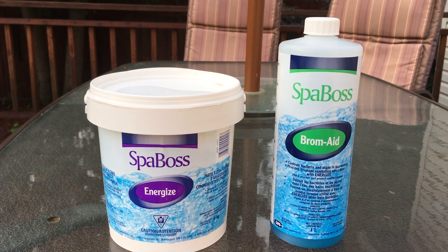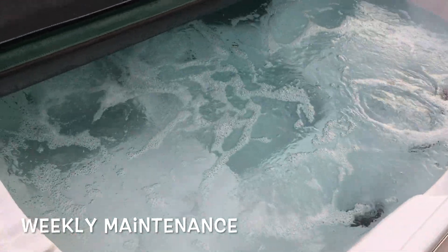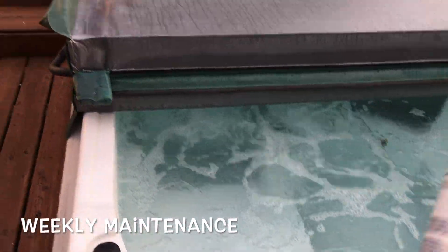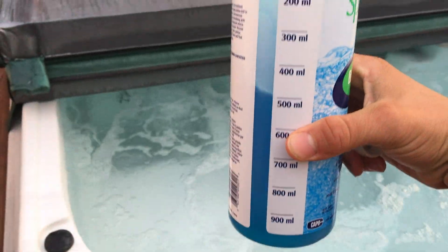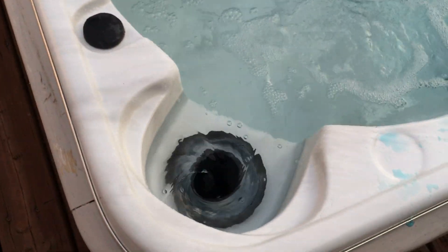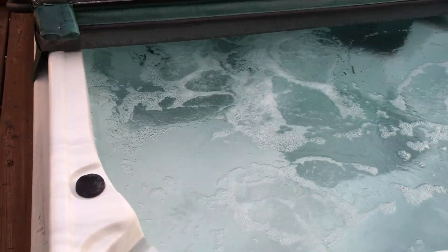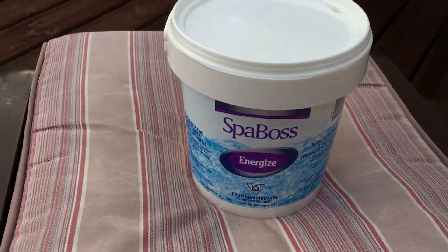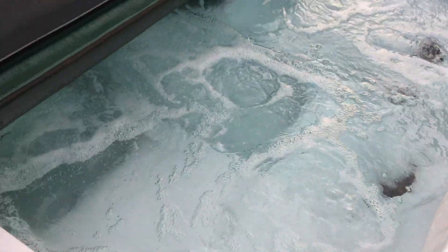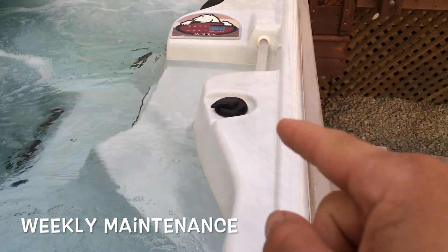Now the spa is looking nice. I'm running the jets on high and doing some weekly maintenance. For weekly maintenance, I've got my brom-ade — I'm going to put 30 milliliters of this, pour it directly into the skimmer, wait half an hour, and then put 3 tablespoons of the spa energize in. That'll keep my levels right.